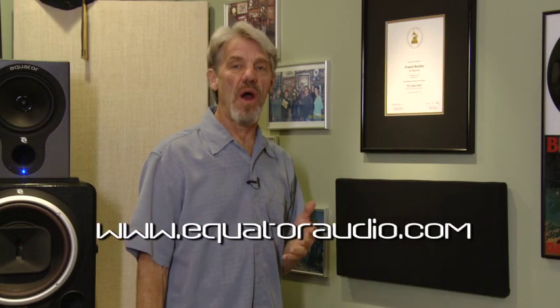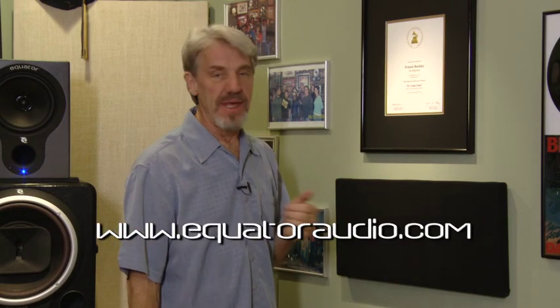You can get all the information, specs, pricing, everything on the website. Just go to equatoraudio.com. Get them while they're hot.